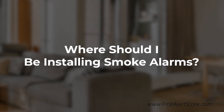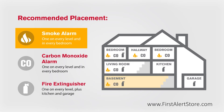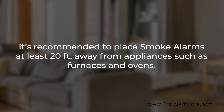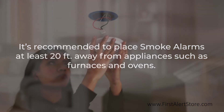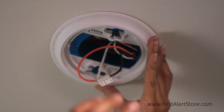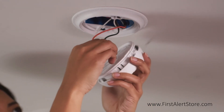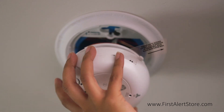Smoke alarms should be installed on every level of your home, including the basement, and in every bedroom. It is recommended to place smoke alarms at least 20 feet from appliances such as furnaces and ovens, as these produce combustion particles. It is best to place the smoke alarm on the ceiling as close to the center of the room as possible, and minimally 4 inches away from any corners, as these are dead air spaces.